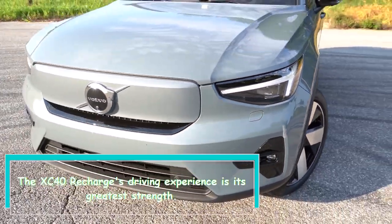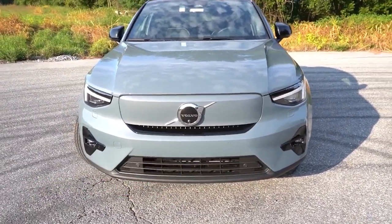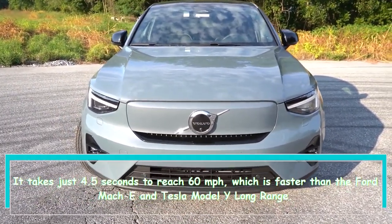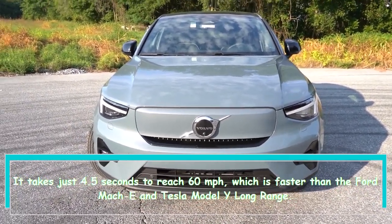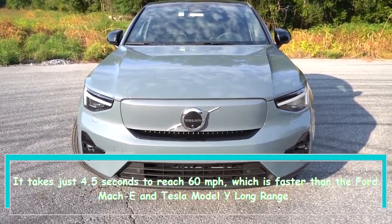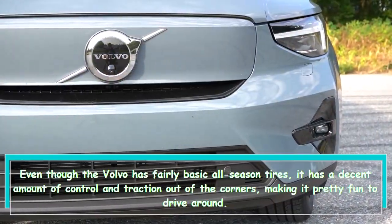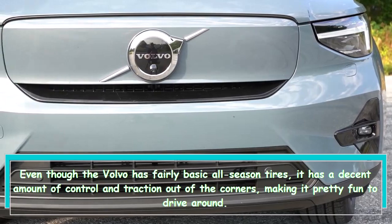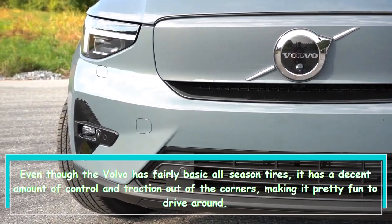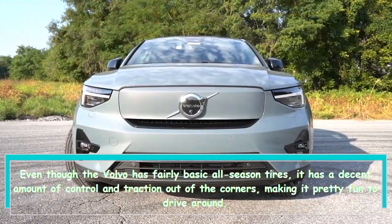The XC40 Recharge's driving experience is its greatest strength. It takes just 4.5 seconds to reach 60 miles per hour, which is faster than the Ford Mach-E and Tesla Model Y Long Range. Even though the Volvo has fairly basic all-season tires, it has a decent amount of control and traction out of the corners, making it pretty fun to drive around.